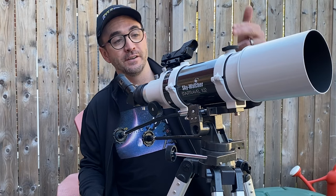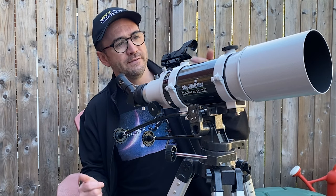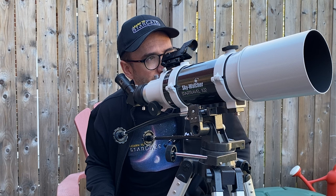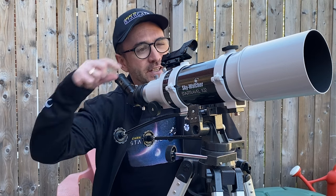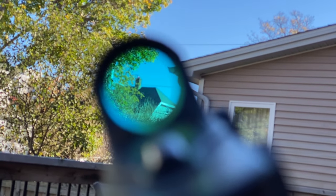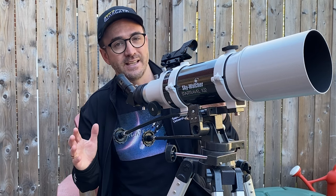Now we're going to align the finder to the telescope, which is much easier to do during the day. Turn the finder on with the knob, point it at a distant chimney, then align the telescope so it's pointed precisely at that same chimney. Go back to the finder and use one knob to move it left and right, another to move it up and down, until the red dot is precisely on the chimney. Then alternate between the telescope and finder to confirm they're pointed at exactly the same spot.